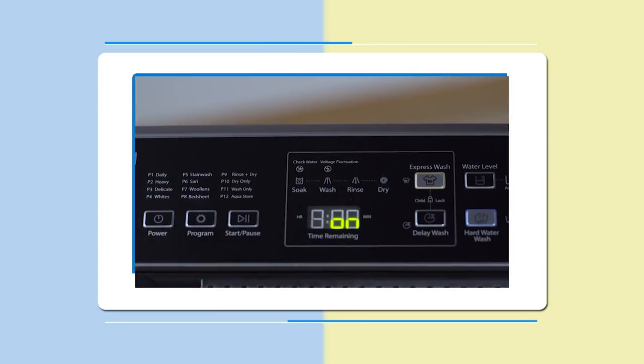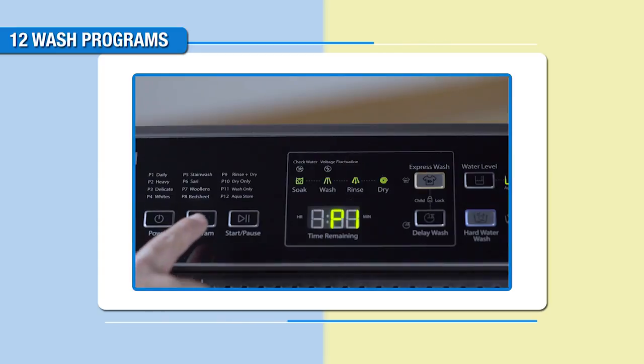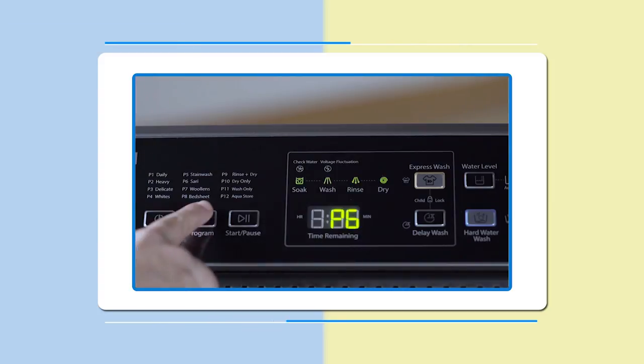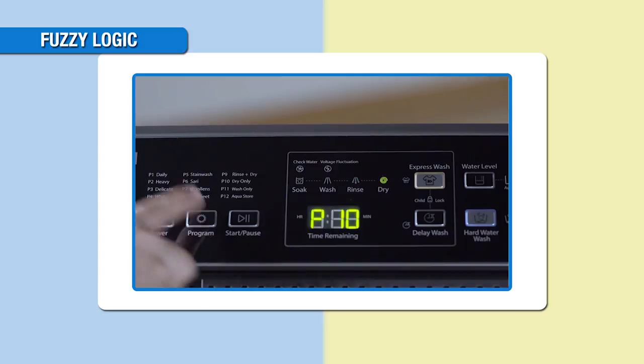The Whirlpool White Magic Royal Plus washing machine comes with 12 wash programs for the convenience of the users: Daily, Heavy, Delicates, Whites, Stain Wash, Saree, Woollens, Bed Sheet, Rinse Plus Spin, Spin, and AquaStone.